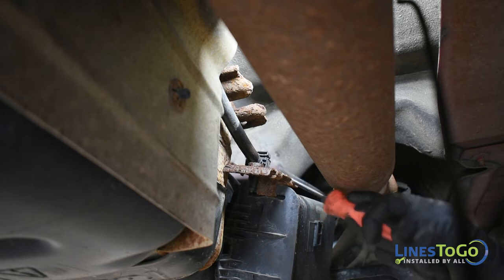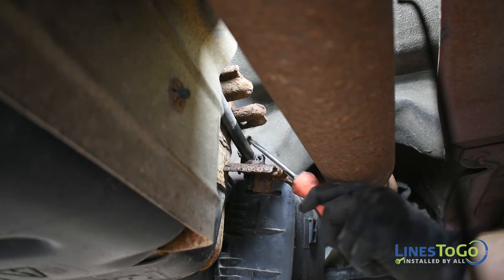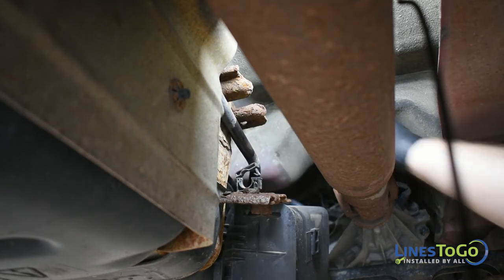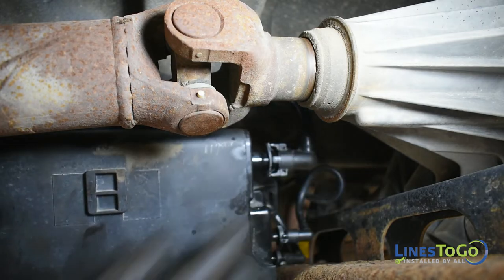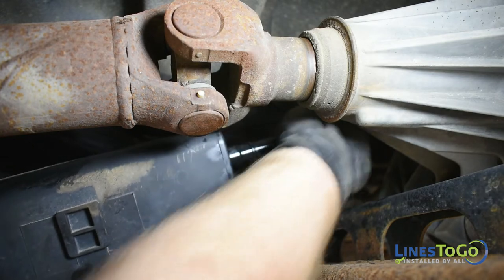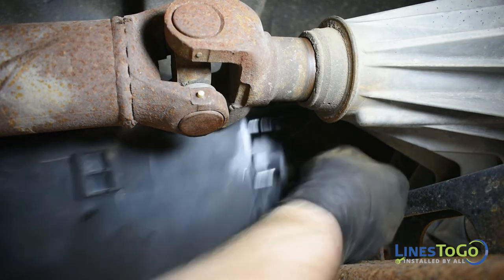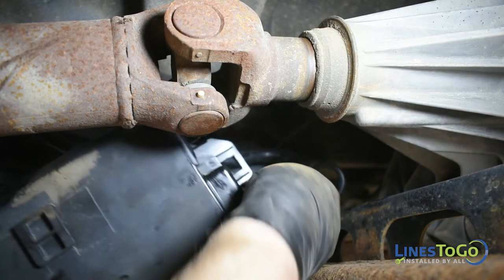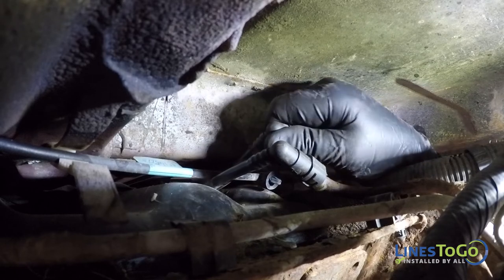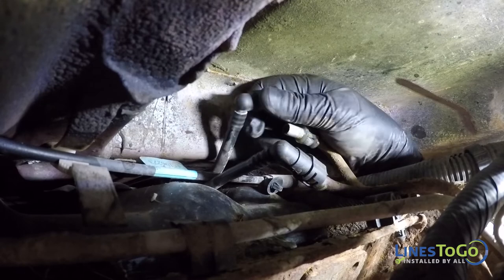Open the plastic clip securing the nylon vent line to the canister using a flat blade screwdriver. Lower the canister and remove the three lines at the front by depressing the two tabs on either side of the lines to remove them. Set the canister aside. Located at the top front of the fuel tank, disconnect the pressure and return lines from the nylon tank lines.